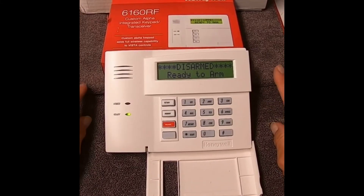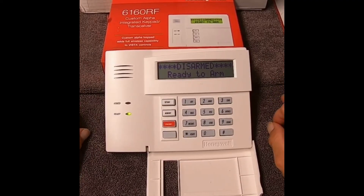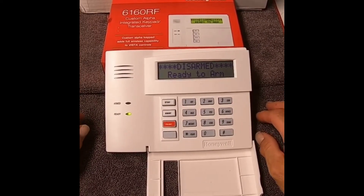In case of a fire, sometimes you have to enter the code twice. So if it's zone 01, you may have to enter the code twice. If it's a radio communicator failure or something else, sometimes you have to enter your master code and off a couple of times to clear the code out of there.